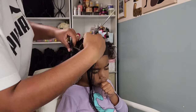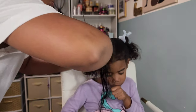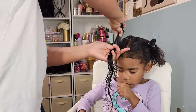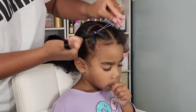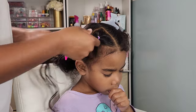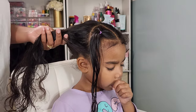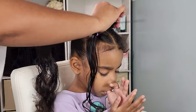I'm going in with a half moon part right here in the corner and this section is going to be put into a rubber band. For Calista's hair I always use elastic bands rather than regular rubber bands — the elastic bands have more of a slip to them so I don't have to worry about extra breakage. Since she has fine hair, I am very cautious about how tight I do her ponytails, making sure I'm not causing any unnecessary breakage.